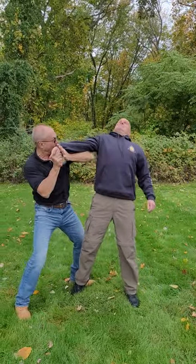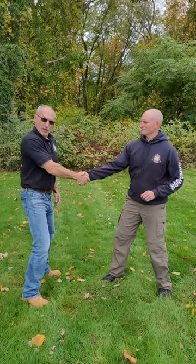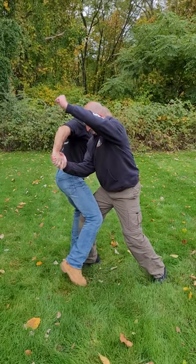If someone uses a handshake as a setup to strike you — they shake your hand and then go to hit you — as they go to strike, you step out at an angle.